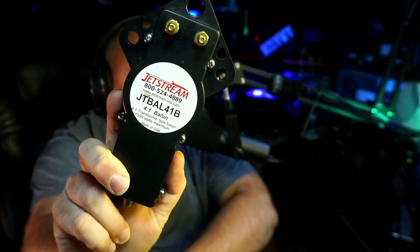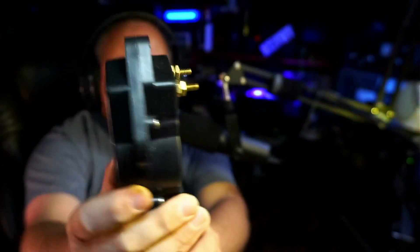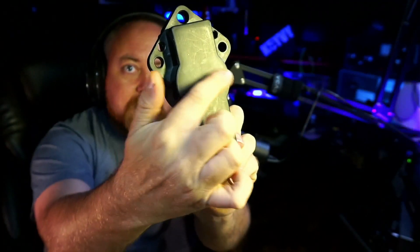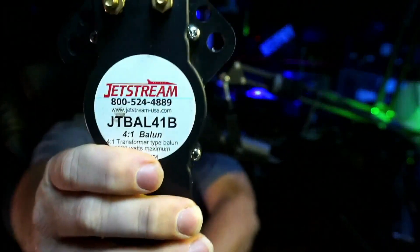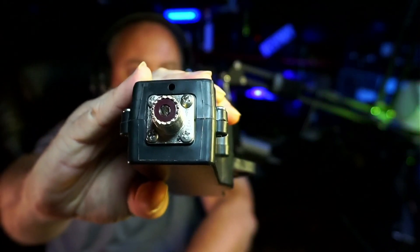This is the Jetstream 4:1 balun rated for 1500 watts. I want you to pay attention to this circular outline here — the shape looks like an FT-240 or something would probably go inside that. Then we're going to have to talk about the SO-239 connector, which was the most concerning part of the balun to me. Jetstream, I'm sorry upfront — this isn't a very positive review on your 4:1 balun, but it's not my fault, it's yours, and you've got to do better. Your other products I've used are okay, so I mean, this happens — you hit some, you miss some.